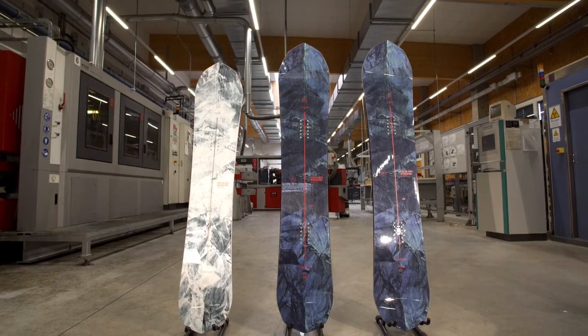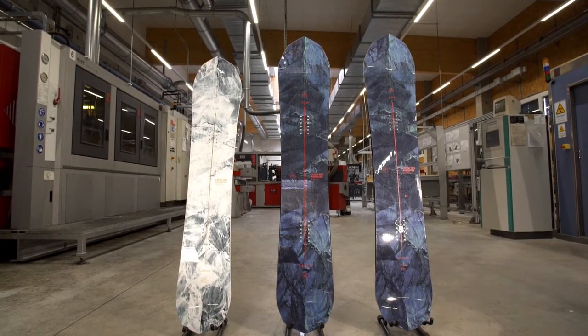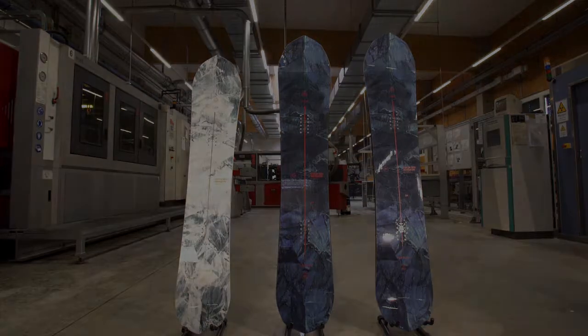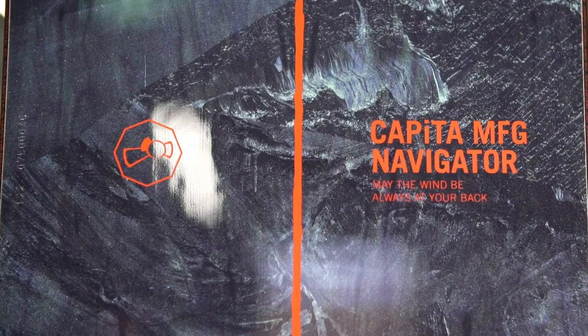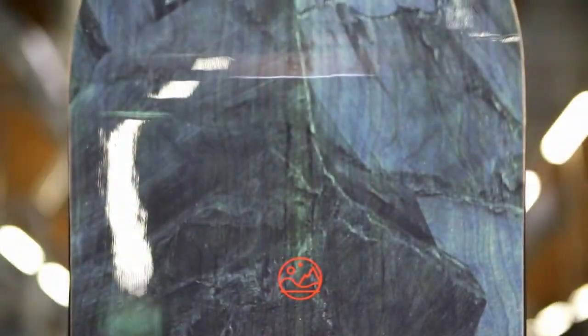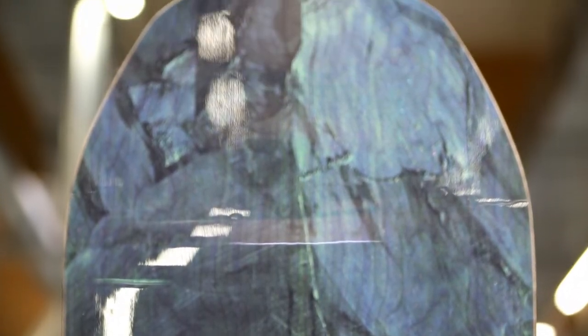The Navigator is an all-new powder shape for 1718. Custom designed for the powder annihilators out there, the Navigator features Capita's powder camber profile with zero camber from mid-deck to tail, a reverse camber section in the nose, and flat kick on the tip and tail.